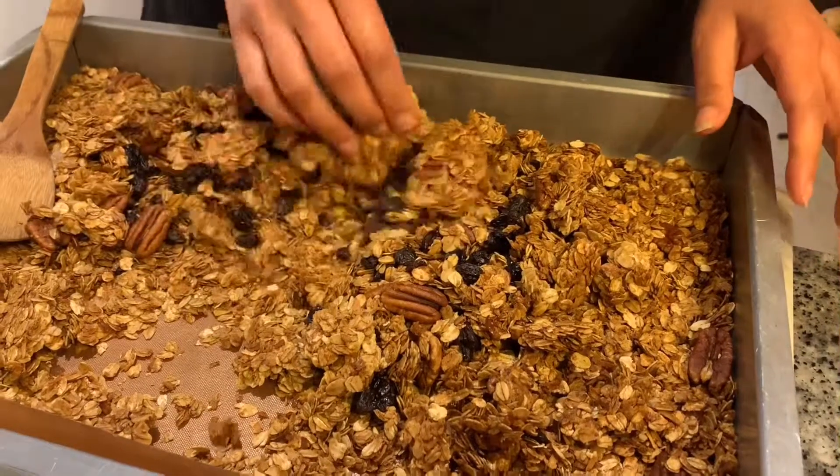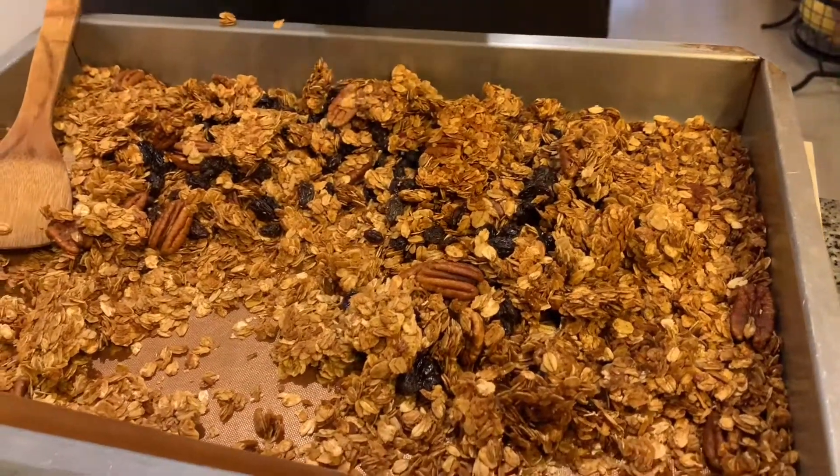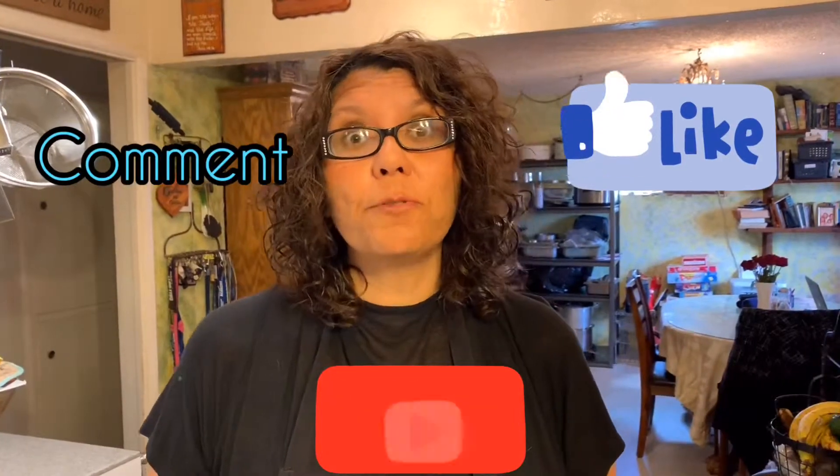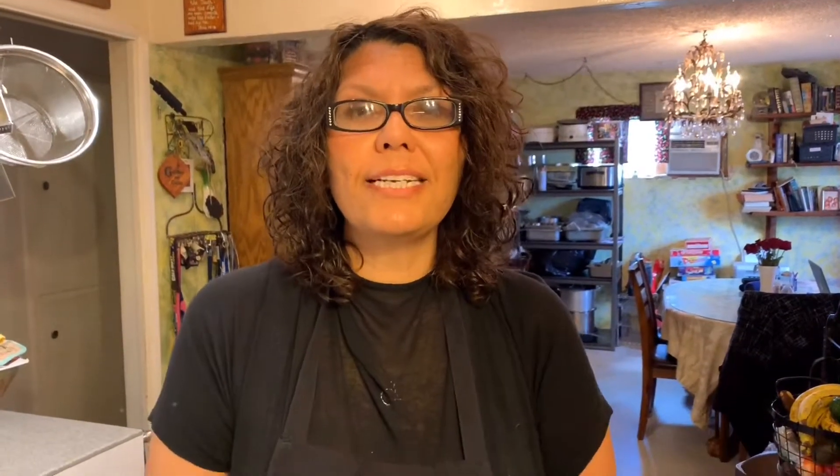It just brings out that nuttiness flavor all together. Until next time — don't forget to like, comment, and subscribe to Laura Lee's Classic Kitchen for more delicious recipes. Have a beautiful blessed day, and thank you to all my new subscribers, welcome! I'll be seeing you guys soon, bye!